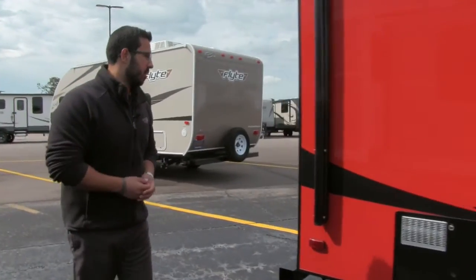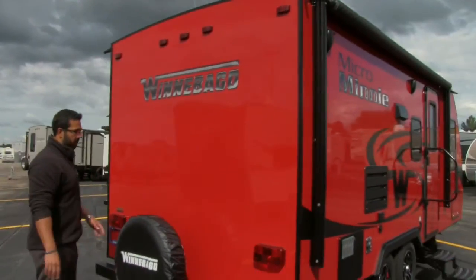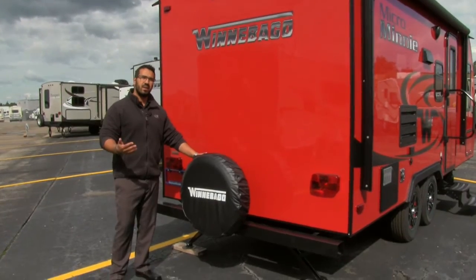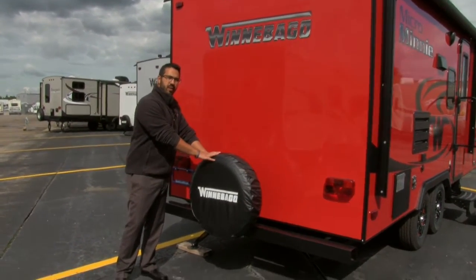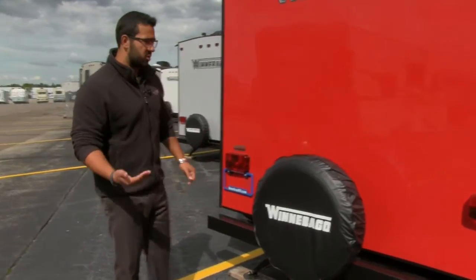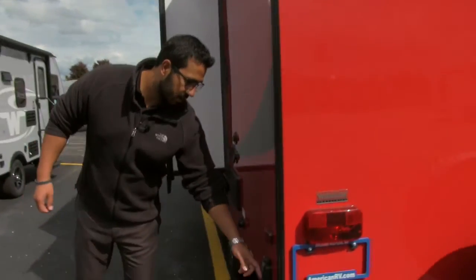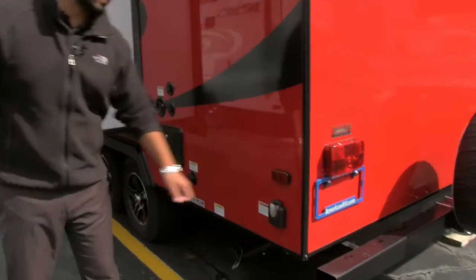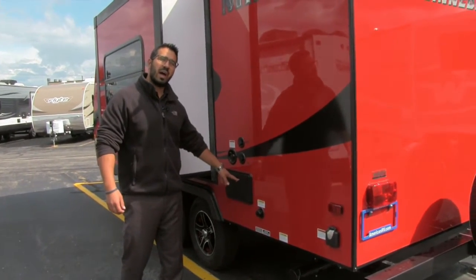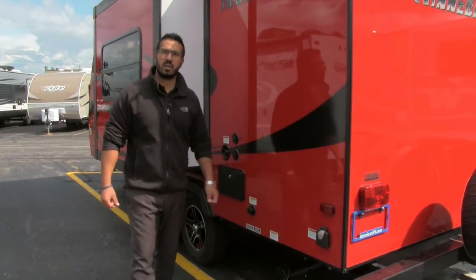Coming around to the back side, one of the things you'll notice is your spare tire riding right back here on the bumper. Hopefully you never have to use it, but in the event that you do, it's a great peace of mind knowing it's there. It has a cover on it, so it'll be in good shape for years to come. Then coming around the off-door side, right here is your plug-in for your 30-amp detachable power cord, black tank flush, outside shower with both hot and cold access, your satellite and cable hookups, and your water fill.